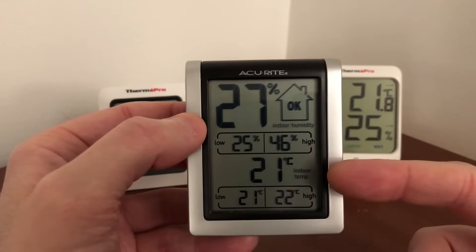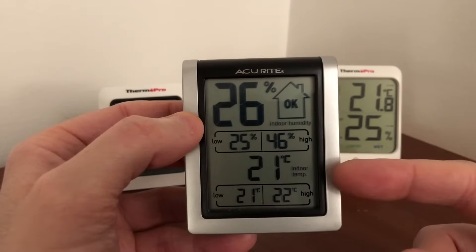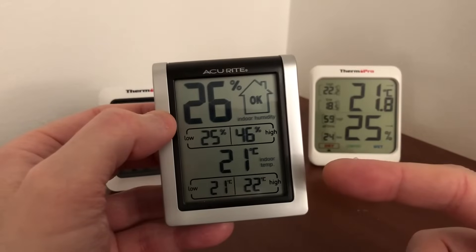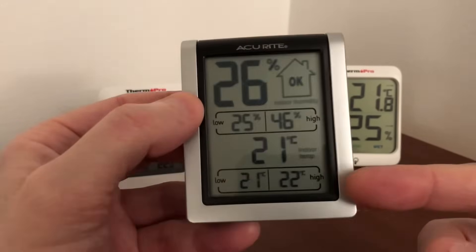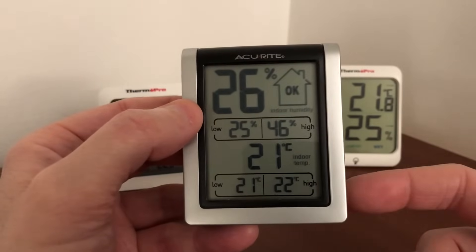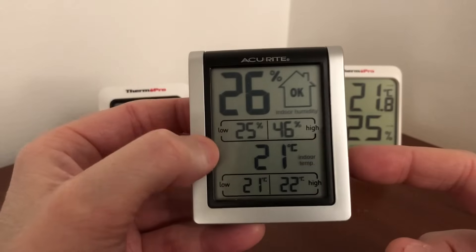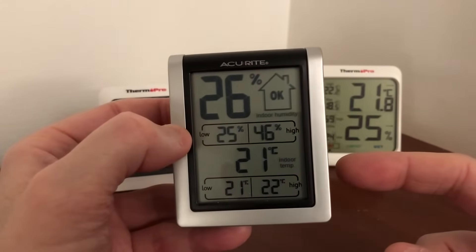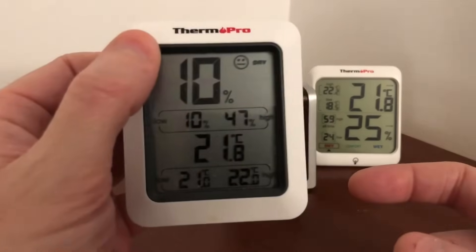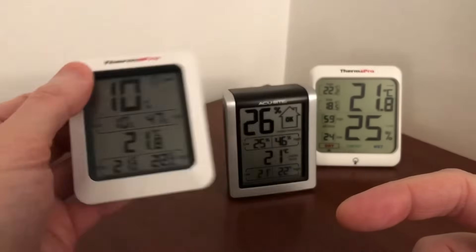Although the temperature on this one is only in whole degrees Celsius — you don't get a more precise reading. The other ThermoPro shows 21.8 while this one just shows 21. You can see the low and the high recorded from when you first put the batteries in — the humidity and temperature with a nice layout. It's well-made, and the ThermoPro models both show temperature and humidity with low/high records on the bottom.